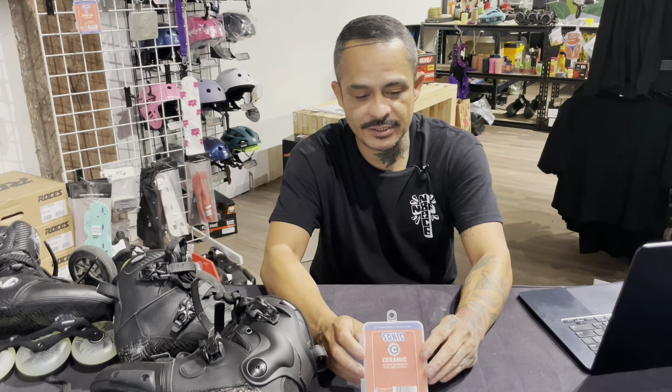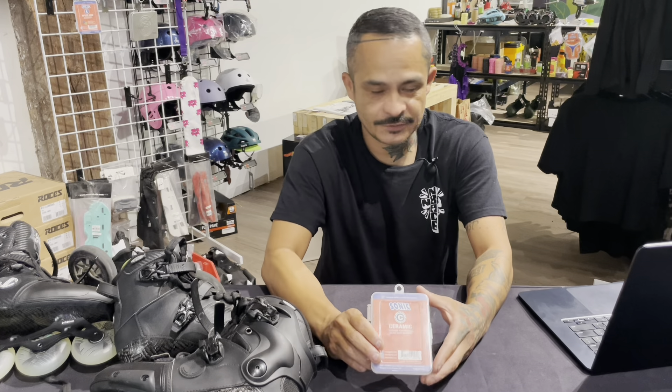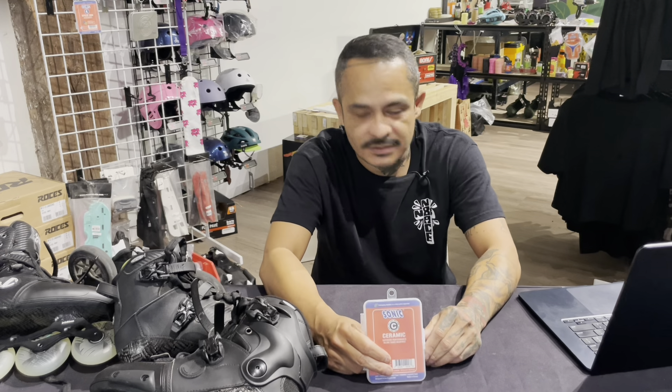Welcome, this is George Gonzalez, owner of Night Skate here in San Bernardino. Today we're talking about ceramic bearings — is it just marketing hype, are they really worth the extra money, is there any difference in performance? I own a skate shop, so it could be misconstrued that I'm trying to sell you expensive bearings because I stand to benefit from it. That is not the case — I try to be as realistic with this information as possible, lending my experience and whatever science I know.